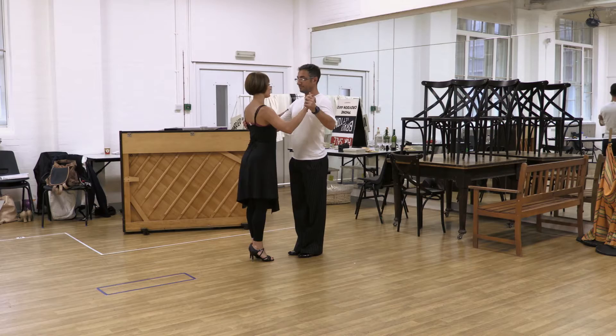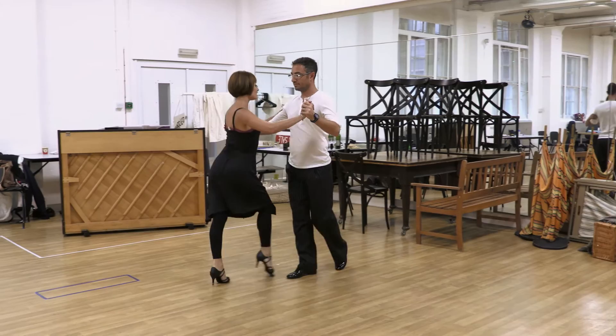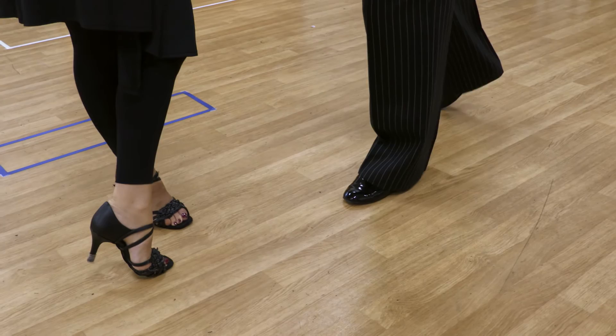We're going to start with the lady stepping forward with the left foot and the man stepping back with the right foot. 1, 2, 3, 4, 5, 6, 7, 8.